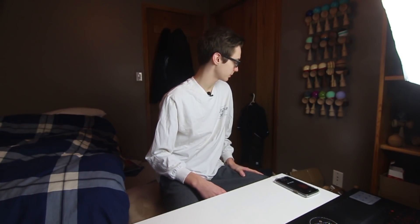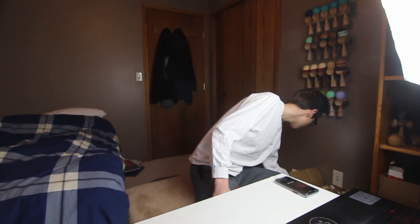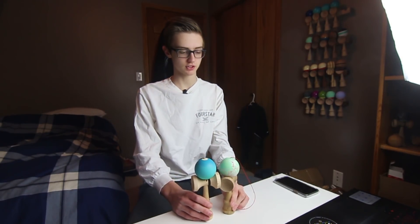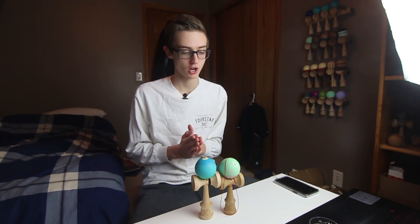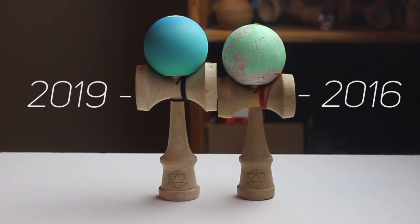Today I'm going to be doing a kendama comparison. I'm going to be comparing two kendamas — let me find them actually. So I'm going to be comparing one from 2016 and one from 2019. There's one and there's two. We're going to be comparing both from Analog — pretty much the evolution of Analog.